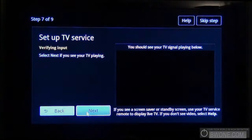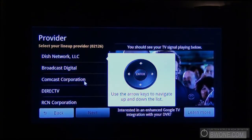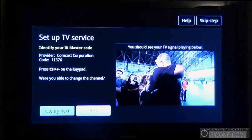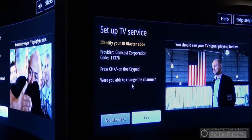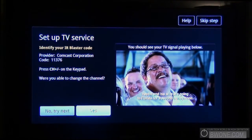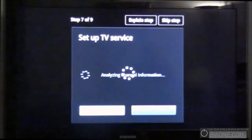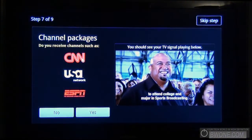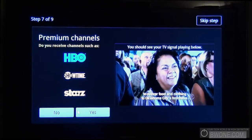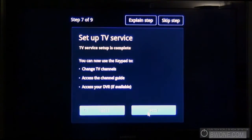Looks like that worked. I am in. It's going to ask me where my provider is — that's Comcast. Because I have it set up via my TiVo, I'm probably going to have to put in the IR code for the TiVo to change stations. We'll try next — it gives a bunch of codes there. We'll click yes for now. Do you receive channels such as CNN, USA, ESPN? Yes we do. Do I get premium channels? I currently don't. Looks like the TV setup is complete.